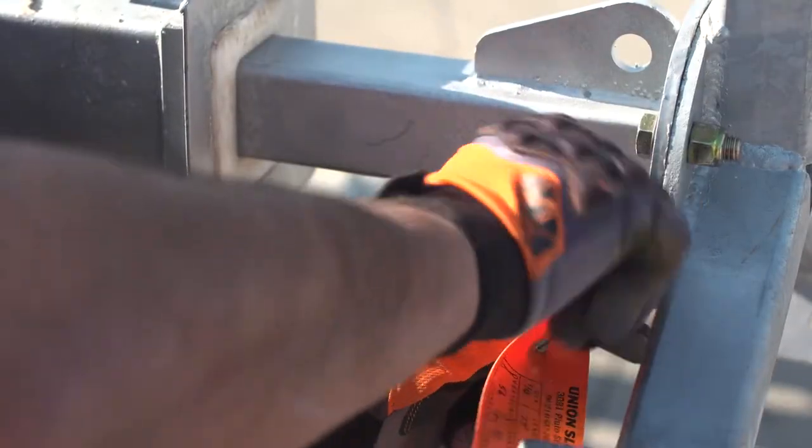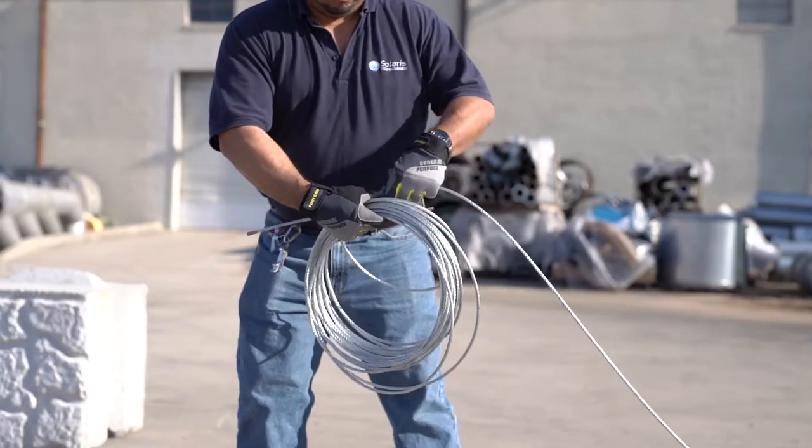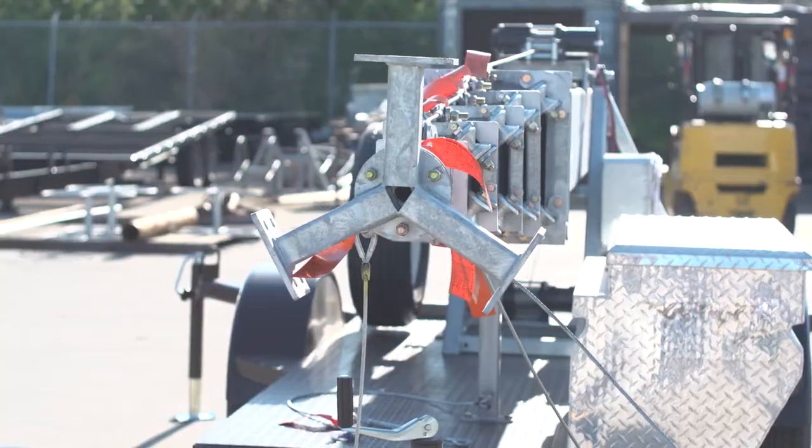Secure all three guy wires and equipment to the tower before tilting the structure up. The guy wires are provided in the toolbox.